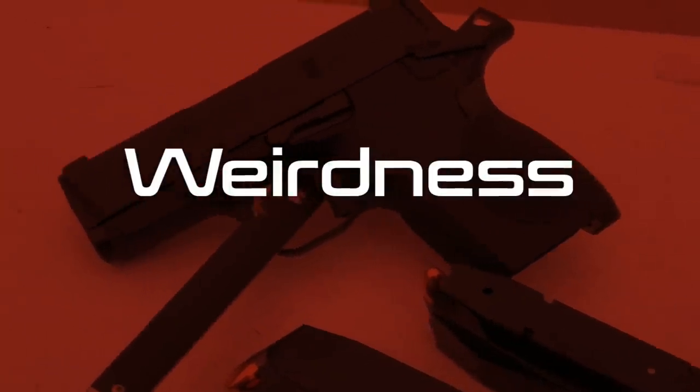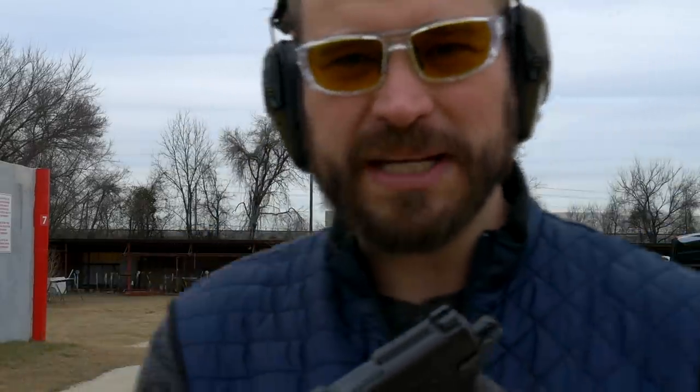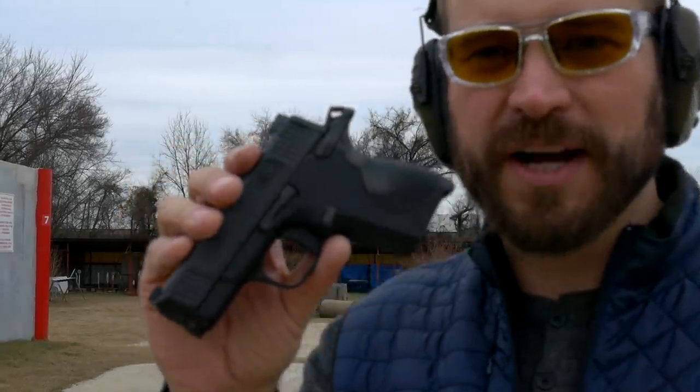That's the 'what it is' portion of the video. Now let's talk about some weird things about how Smith launched this gun. It was a cold launch — we didn't know it was coming until it leaked onto Reddit, and then suddenly there was a fancy video and MD Polo dropped a YouTube video as well. At the time of filming, there is zero holster support; I could not find a holster for this gun.